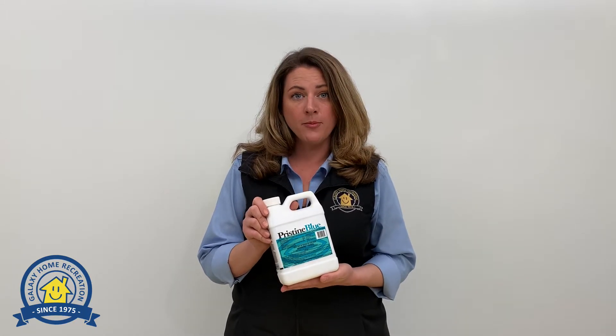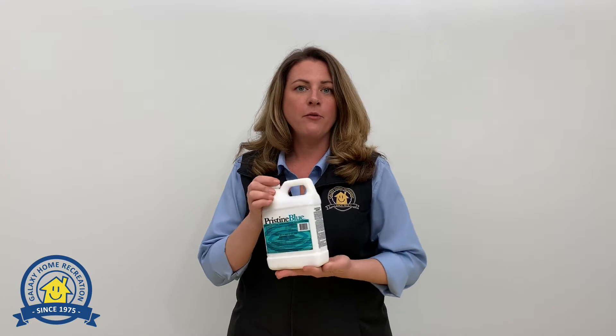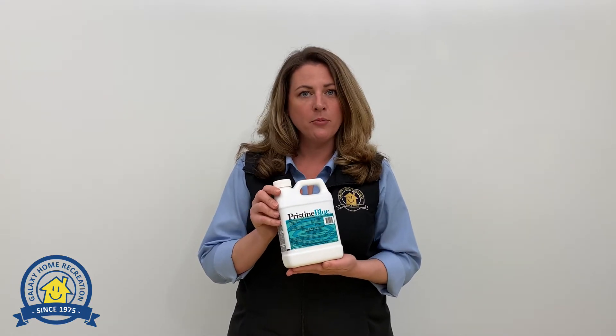After that, every two weeks, you're going to test your water to see what your copper level is at. Then you can use the chart on the back to help determine how much more Pristine Blue you need to add to get your copper level back up to 0.9 parts per million.